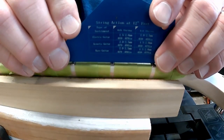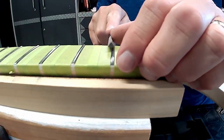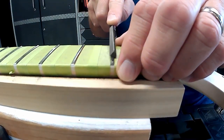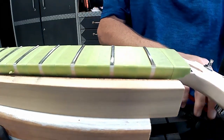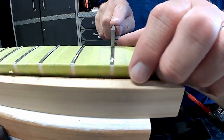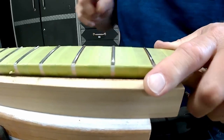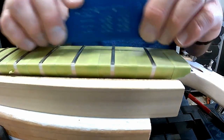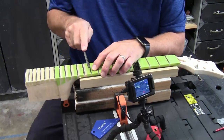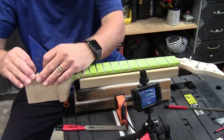Now I come by with my fret rocker and span the course of three frets to verify it lays completely flat. If it teeter-totters, it tells me I have a high fret in the middle. I found one area that was just a little high, filed it down, verified with the fret rocker that it's now level with adjacent frets, re-crowned it with my crowning tool, and that fret is good to go. I then rinse and repeat through the remainder of the fretboard, making any adjustments needed.